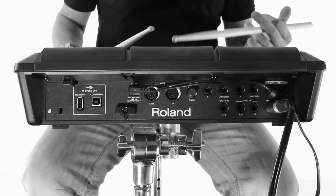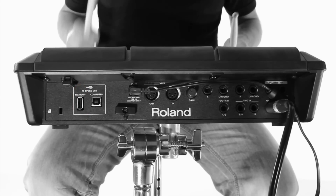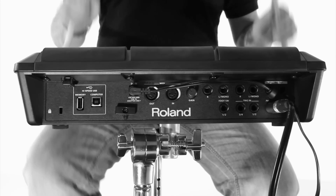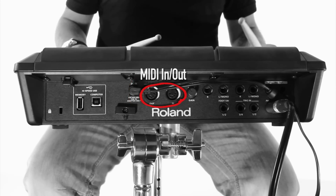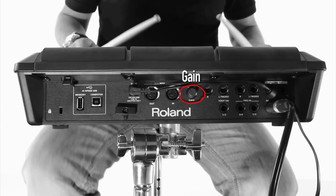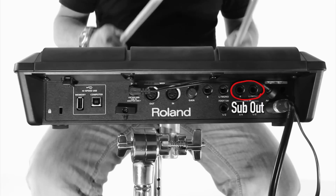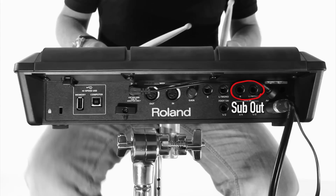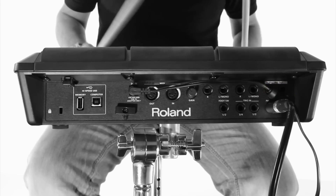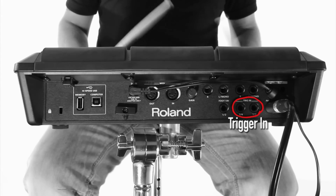So now let's take a look at the various connections on the back of the SPD-SX. First up, we have the USB memory connector. Secondly, we have the computer connector, so you can connect to your Mac or PC, and then your power. Followed by the MIDI in and out, and the gain knob, which adjusts the volume inputted into the audio jacks next to it. Next to the audio jacks we have the sub-out, which you can connect to your mixer or audio system — these jacks output the sound of only the pads you've specified. Next to the sub-out we have the master-out. Underneath the master-out we have the headphone jack. Next to the headphone input we have the trigger-in jacks, and finally the foot switch jack.